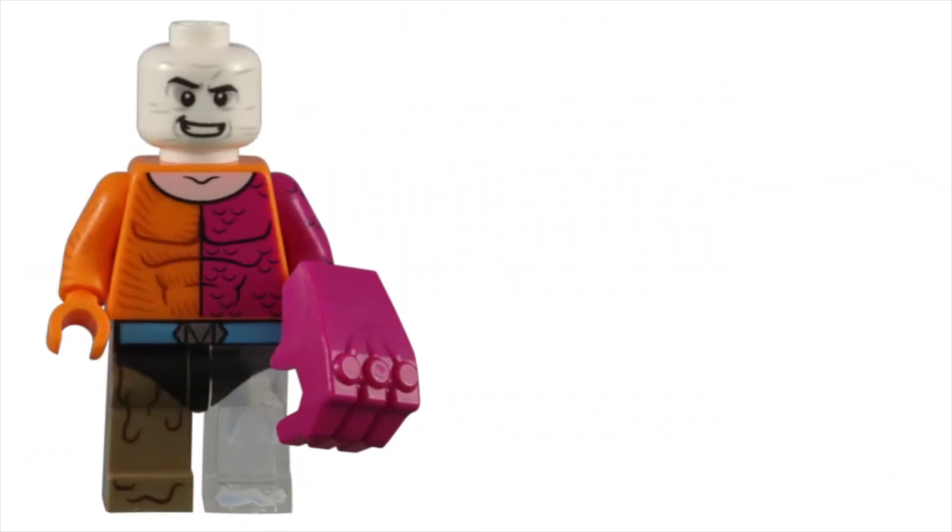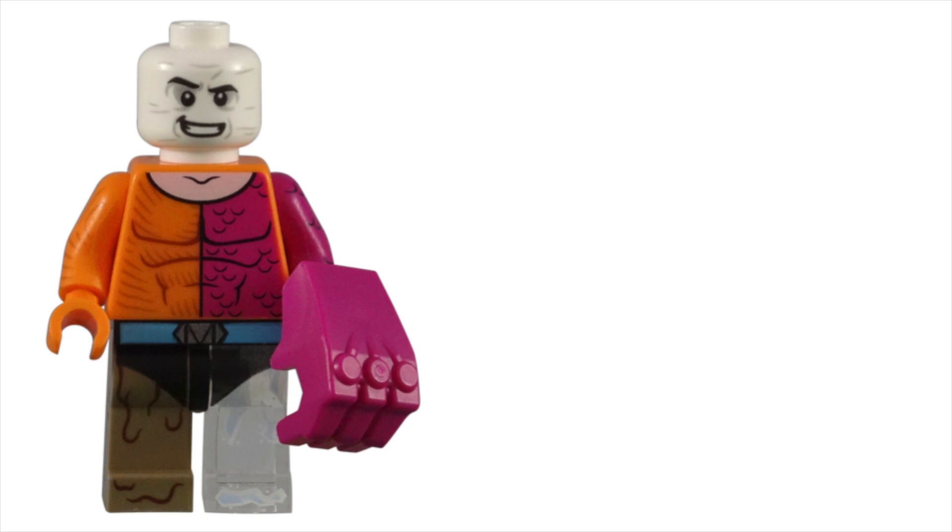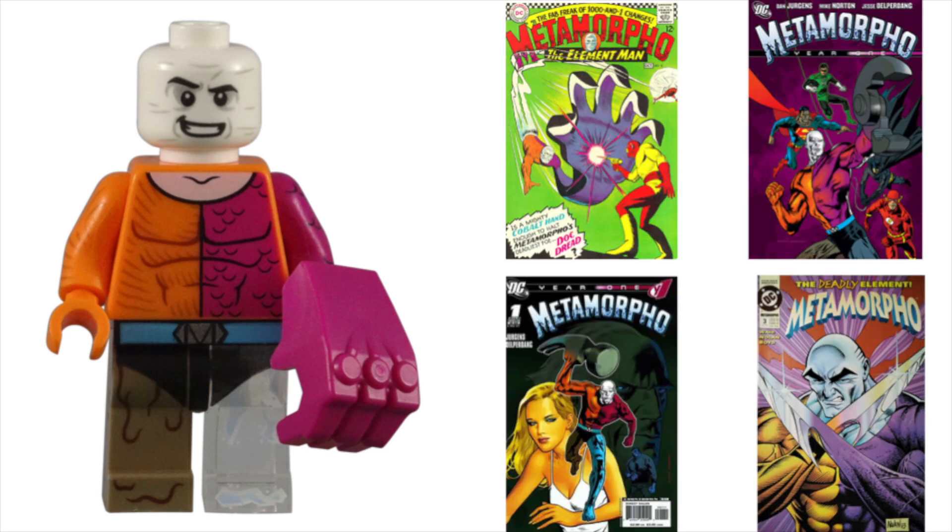For his accessory, Lego included a magenta gorilla fist handpiece — this would be the first time we'd get this oversized handpiece in a magenta color. It's a nice way to show his shape-shifting abilities and his tendency to morph his fists into more powerful instruments of destruction.